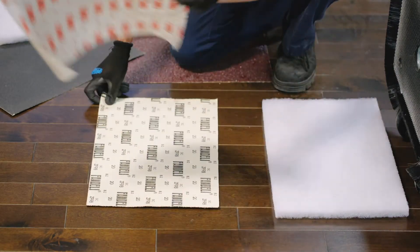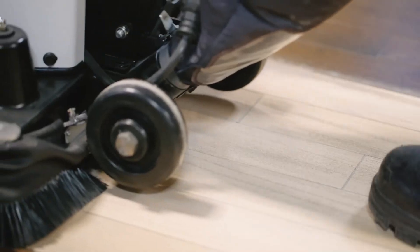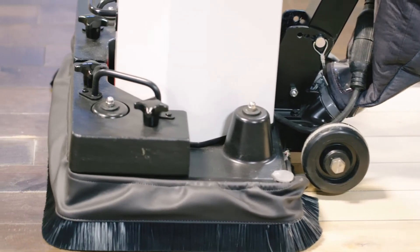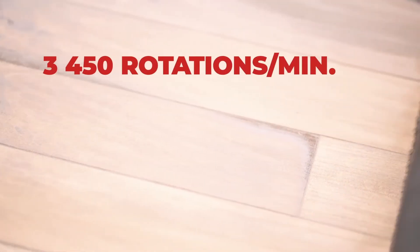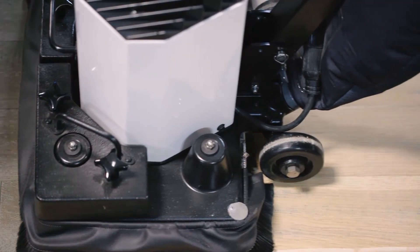Place the abrasive material on the floor, tilt back the sander or polisher, then slide it over the abrasive. It really is that simple. Once in action, these powerful machines oscillate up to 3,450 rotations per minute, ensuring effective and precise sanding or polishing.